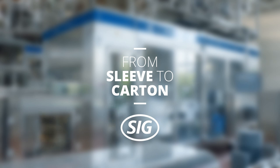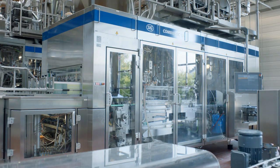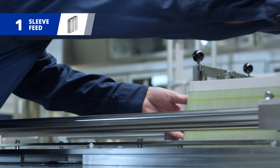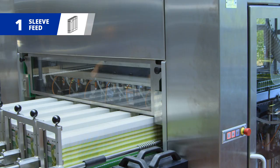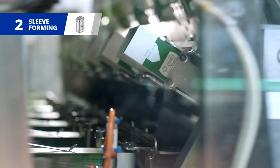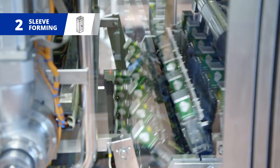How does a flat SIG sleeve become a filled carton in seconds? It all starts by feeding longitudinally sealed sleeves into the filling machine magazine. These sleeves are extracted individually by suction, shaped into a rectangle and pushed onto a mandrel.